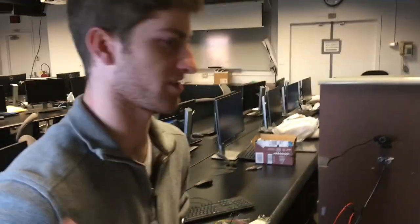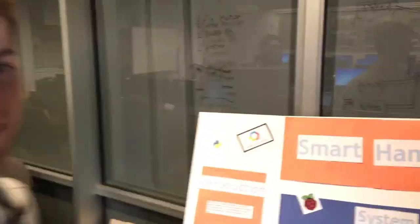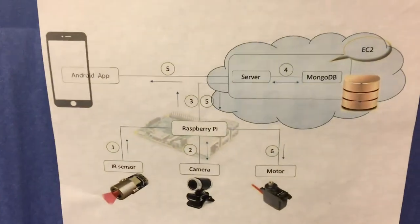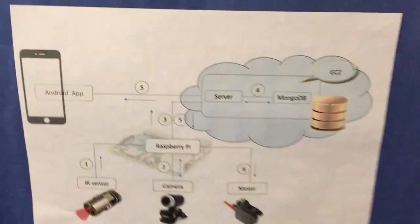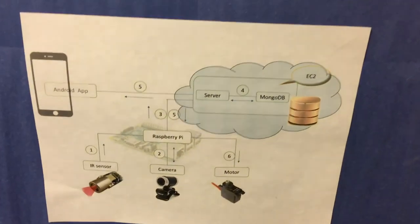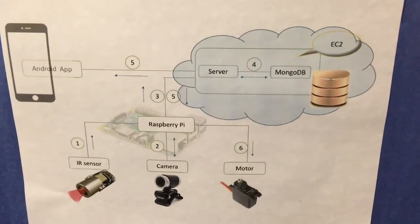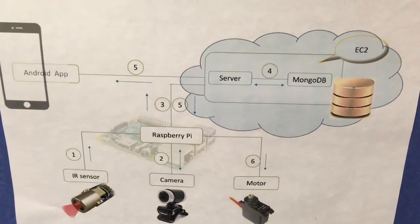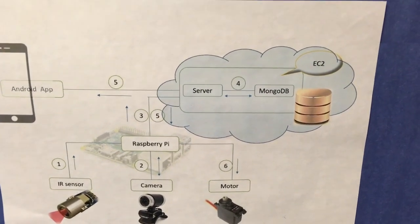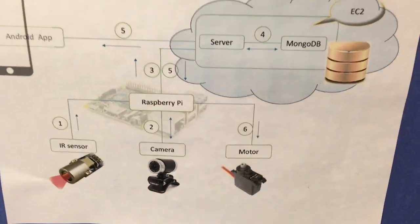The Smart Hamper is a laundry sorting system designed for separating laundry among family members or roommates in a shared living space. The system works by using an IR sensor that gets triggered when you take a picture, and then the camera sends input to the Google Cloud API, which creates a feature vector composed of a label and RGB values. It gets sent to our server, which connects it to the SVM and then classifies the different clothing items and returns it to the Raspberry Pi, which turns the motor to the right bin.